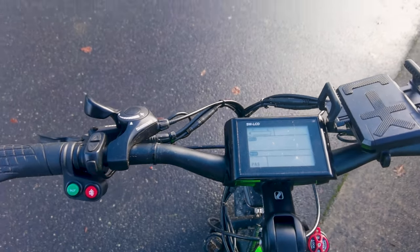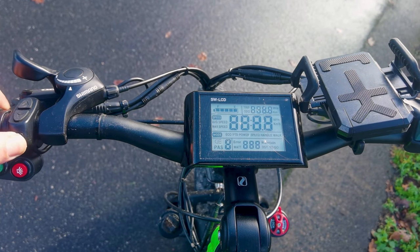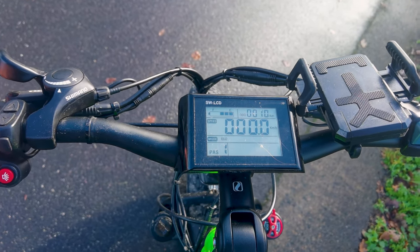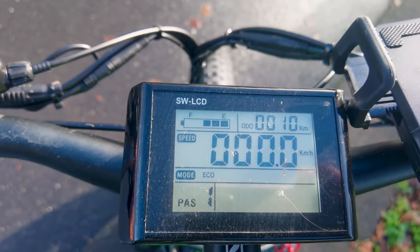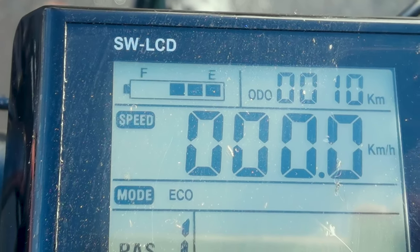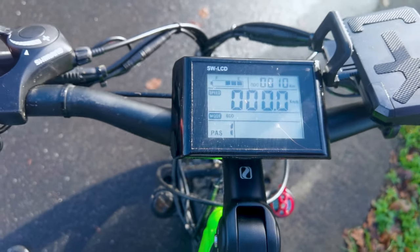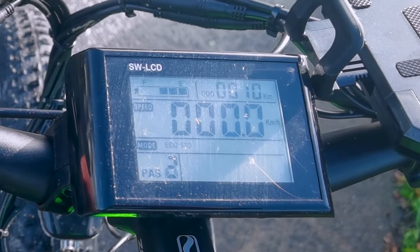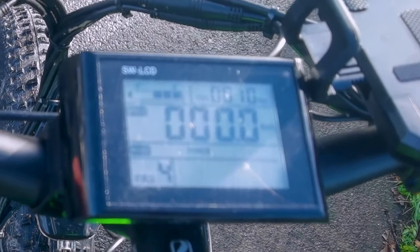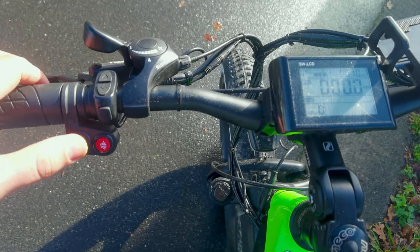To turn on the e-bike, just long press the power button for about 3 seconds. You'll see a digital dashboard with a bunch of information: starting from the top left — battery level, last trip kilometer range, current speed, and the riding modes we talked about earlier, switchable with the up and down arrow buttons. By increasing the assist level, you increase the speed. The horn button sounds a bit funny but it does the job.